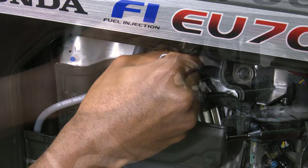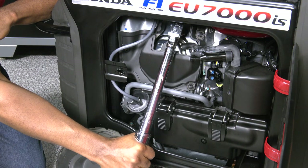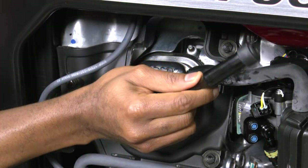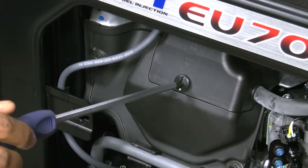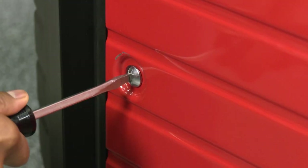Install the spark plug by hand and thread until it stops. Once seated, use a torque wrench to tighten the spark plug to 13.3 pound-feet. Reinstall the spark plug cap followed by the spark plug maintenance cover. Close the left maintenance cover and relatch using a flat tip screwdriver.